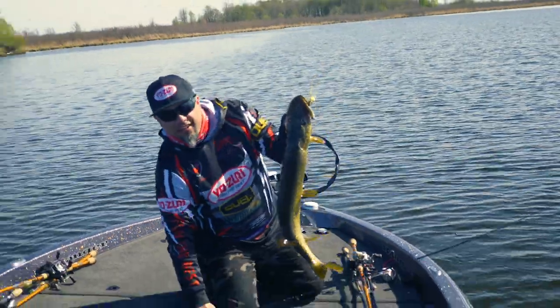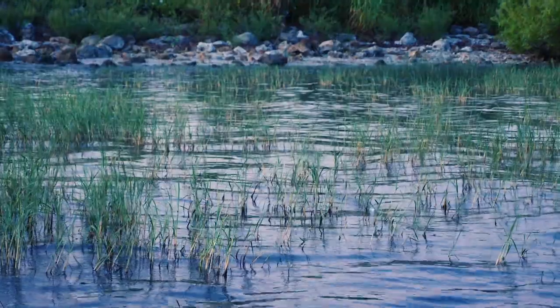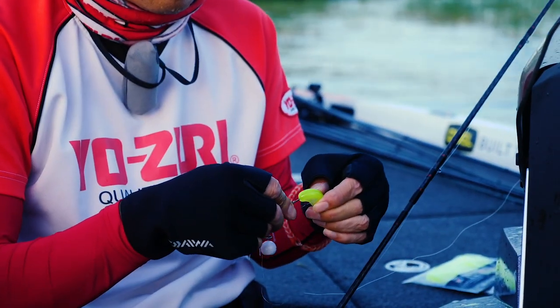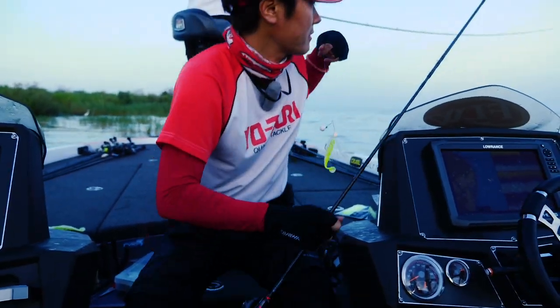I've caught a lot of fish. You can fish it almost anywhere — in grass, over wood, in rock. The fish have never seen this before. The Japanese product developers are so innovative, it's unbelievable. They made something here that nobody else has got.